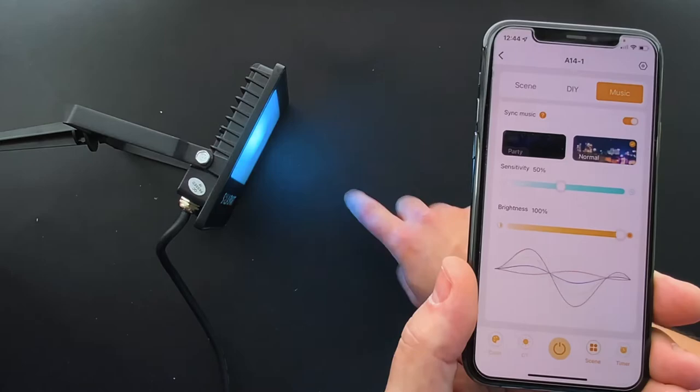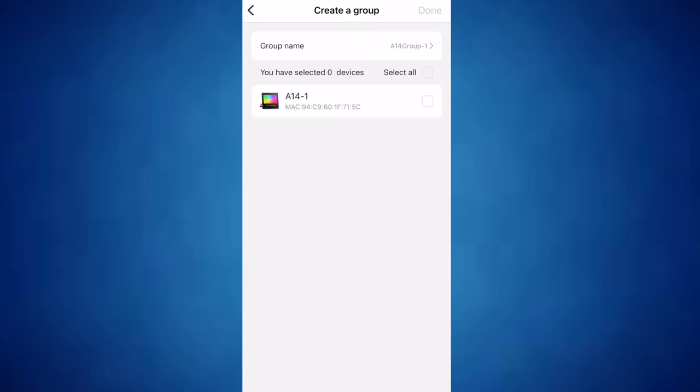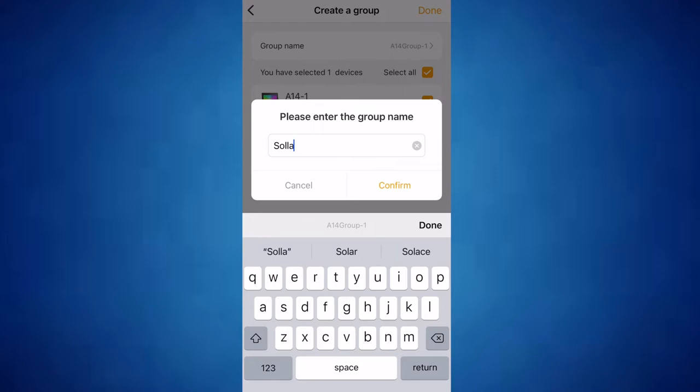Setting up a group turned out to be really easy if you've got more than one product. We just selected 'Make a Group', put in our group name, and the device was already added to it. There we go — we've created a group.